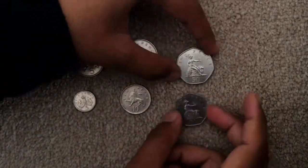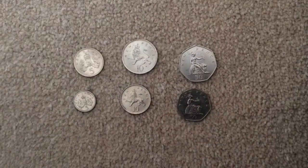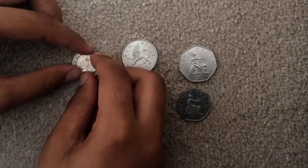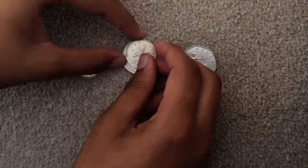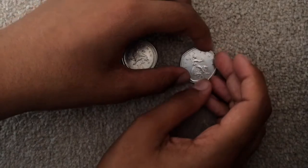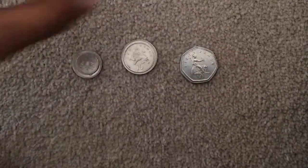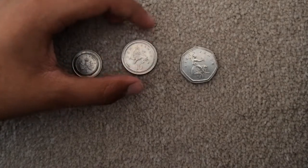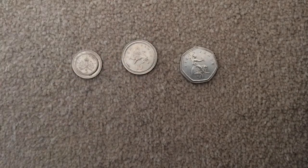It's kind of interesting to see — it's clearly small. Let's just put them on top of each other. You can clearly see the bigger size of the old coins.